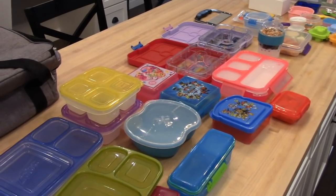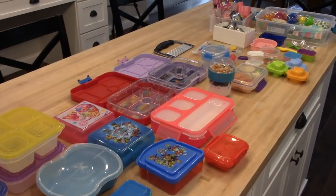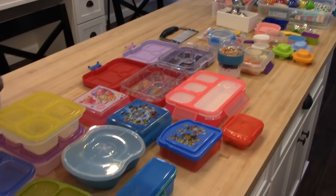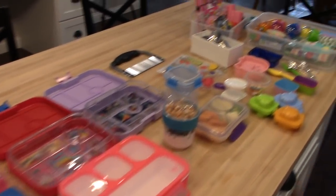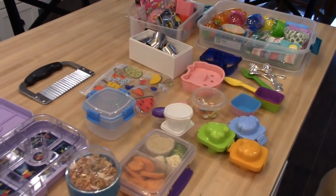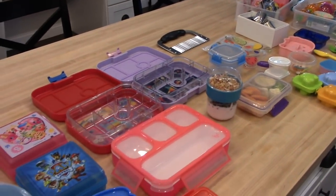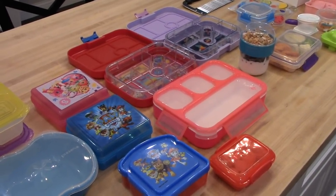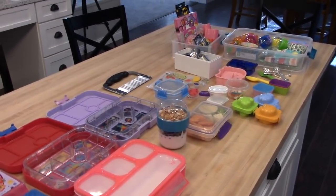School has started back up and that means school lunches. I am going to try and film some of my kids' school lunches that I make for them this year. To start off this week, I thought I would share some of my favorite school lunch packing supplies, as well as some of the supplies I use to pack my husband and my lunches. I will have links in the description box below if I can find them — some of these I've purchased a while ago, so I'm not sure if they're still available, but I will do my best.